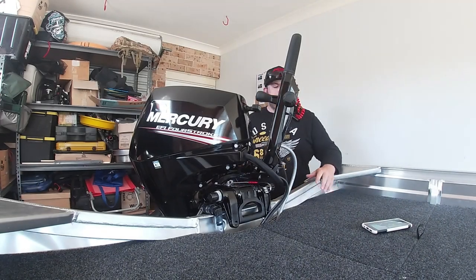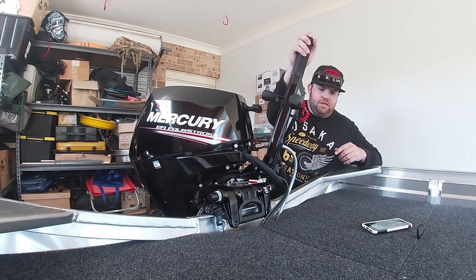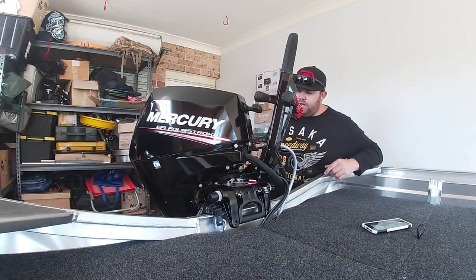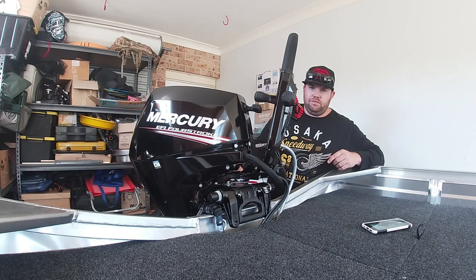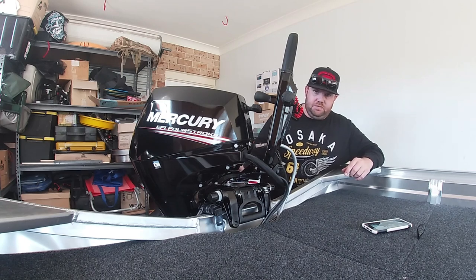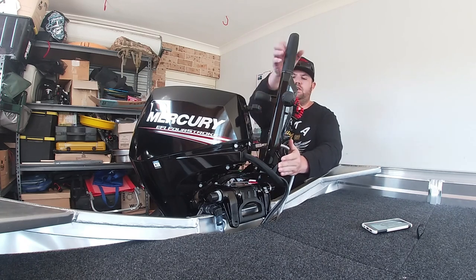Sorry about the mess in the background — I had to come in here out of the wind to film, otherwise you wouldn't have heard me. This guy is the heart of the boat — Mercury. I've always been reliable with Mercury, I've had three or four of them now. This is my first four-stroke and I've been blown away with how quiet it is, how fuel efficient it is, how torquey it is. I had a 30 horsepower two-stroke before this — a 2016/2017 model — and this thing outperforms it in every way, and this is only a 20 horsepower.